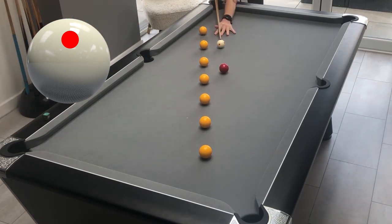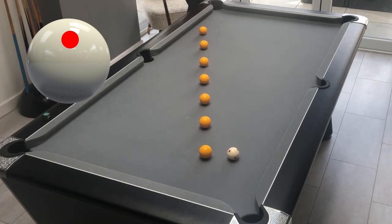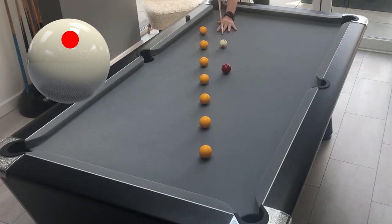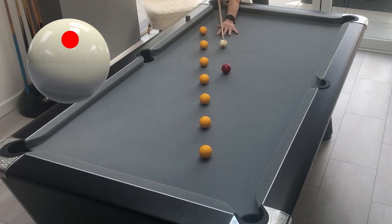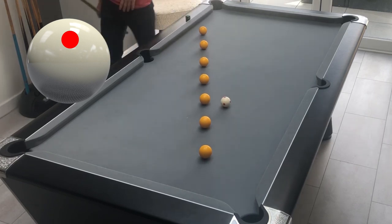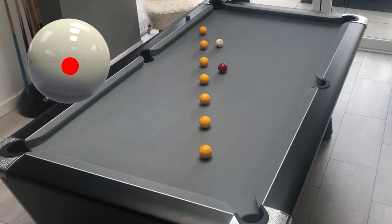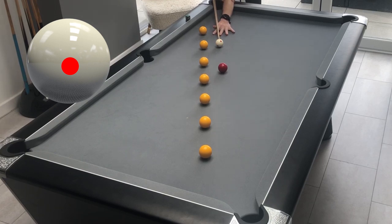Then we play again with full topspin but slightly less power to end up in line with the first ball. For the second ball it's again full topspin but with a little less power again. The third ball is still full topspin but at a fairly soft pace so that we don't travel too far. By the time we get to the fourth ball we can play plain ball and just let the cue ball roll on a couple of inches. The fifth ball is a stun shot to stop the cue ball, so it needs to be played a little bit firmer.